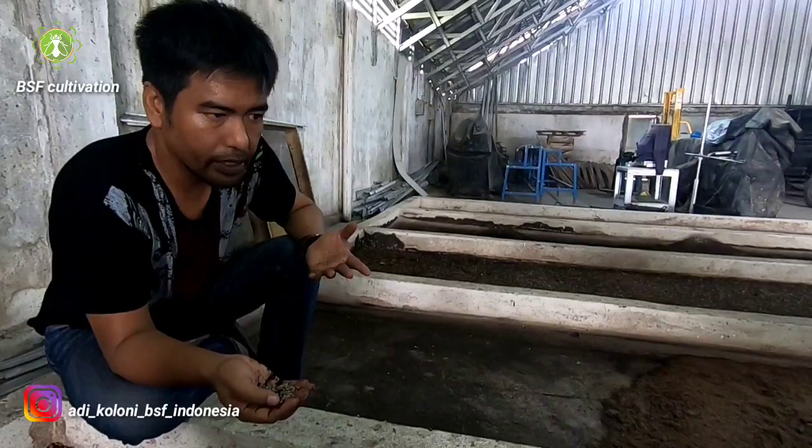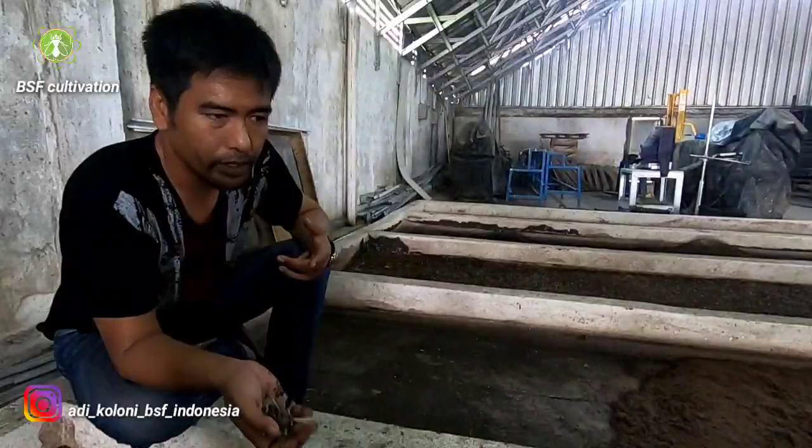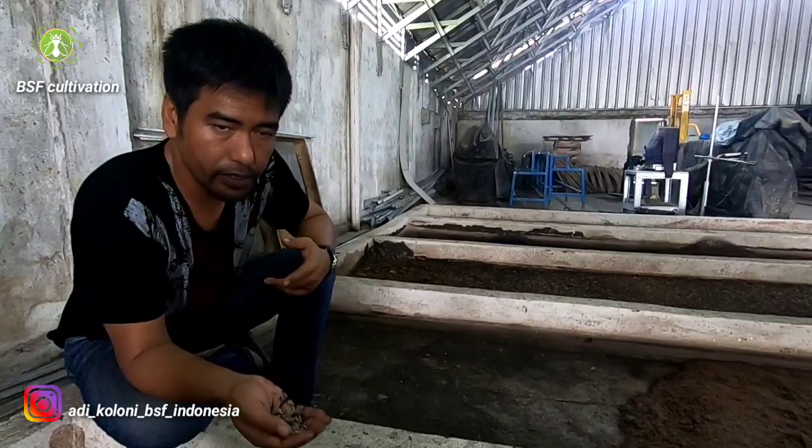Different kinds of food we give to the larvae will determine their nutrient content. If we give them 100% fruit, in my experience the protein content is around 30%. Using market waste, the protein content is around 25 to 30% based on my experience.